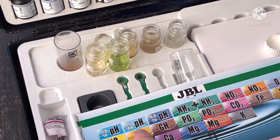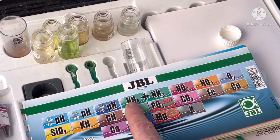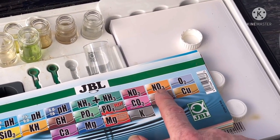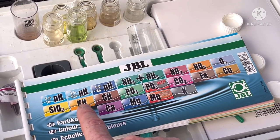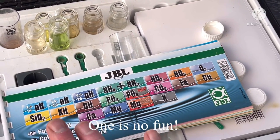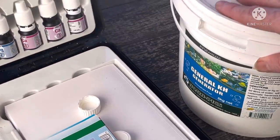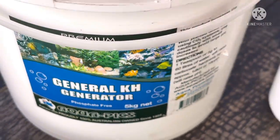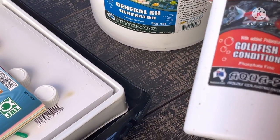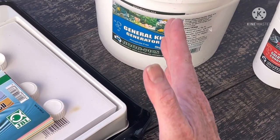Basically, at the moment the pH is a little bit on the acid side. There's no ammonia. There's a tiny little bit of nitrite. There's a little bit of nitrate. The KH is 1 and GH is 1. So to raise the pH we're going to add a bit of buffer — that's going to raise the pH and KH. We're also going to add something to raise the GH.